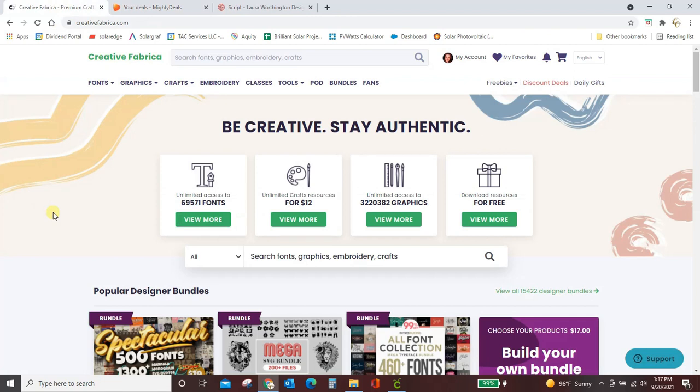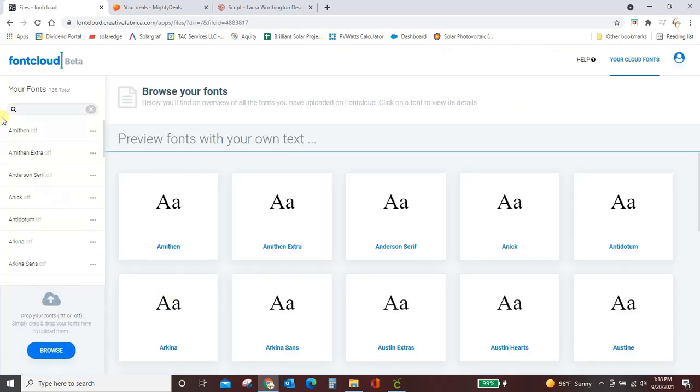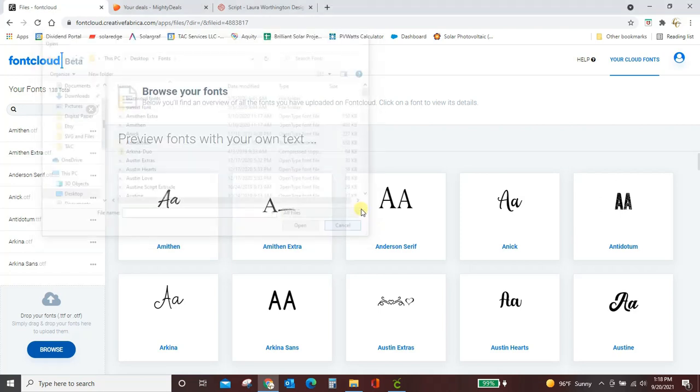There are lots of font managers — free ones within Windows and other places. I really like to use the free font manager from Creative Fabrica called Font Cloud, because it stores all my fonts and in the cloud so I can free some up off my computer, and its functionality is a lot easier than the Character Map built into Windows. Come over to Creative Fabrica, go to Tools, and open Font Cloud.